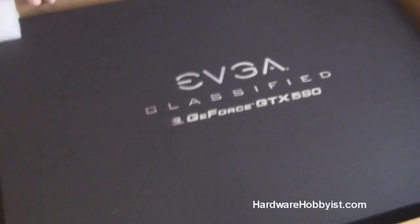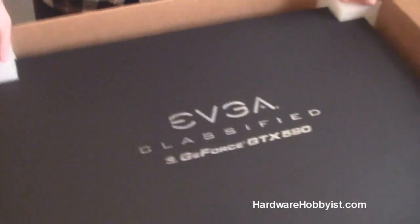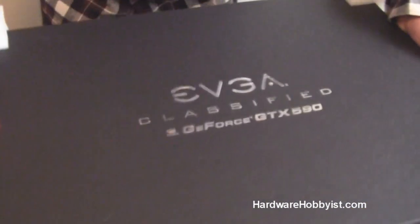Of course, Max and I are both EVGA fanboys — they make great products, what can we say? So this video is going to be our unboxing, and Max is going to go over some of the technical specifications. We'll do benchmarks in a later video.